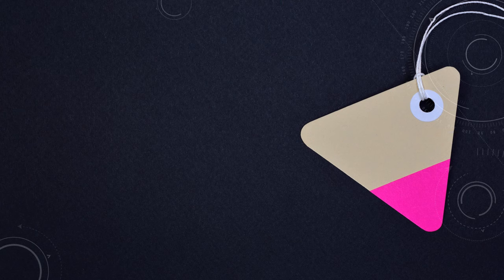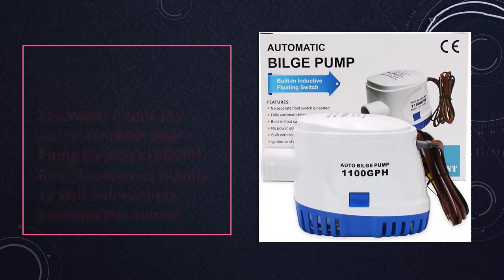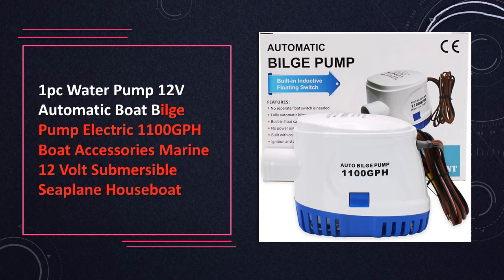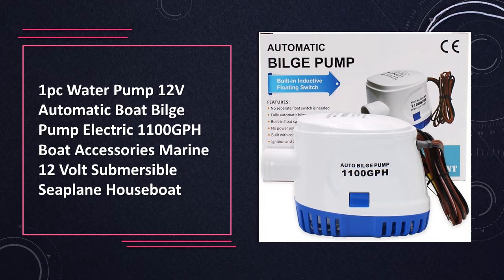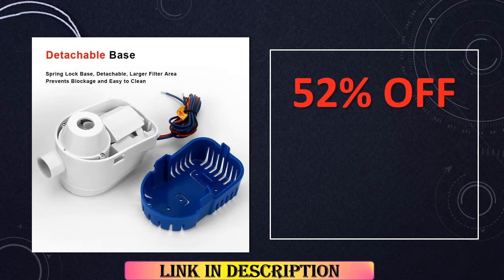At number 2: 12V Bilge Pump 1100 GPH with Float Switch Submersible Marine Motor Pump. Perfect for boats, yachts, or houseboats, this 12V bilge pump boasts 1100 GPH capacity and comes with a float switch for automatic operation. It ensures efficient water drainage in marine environments.